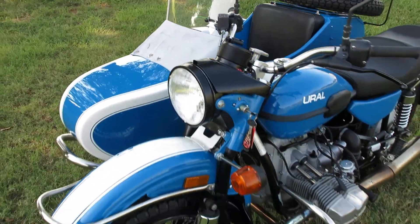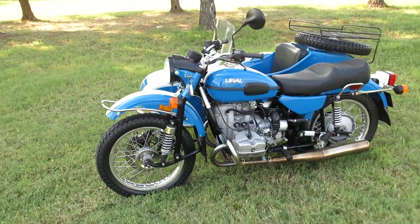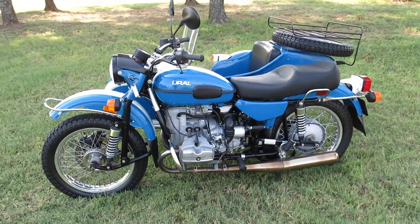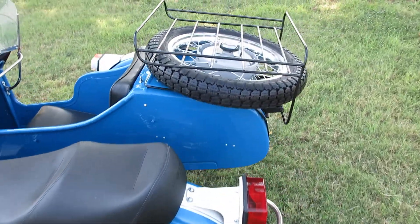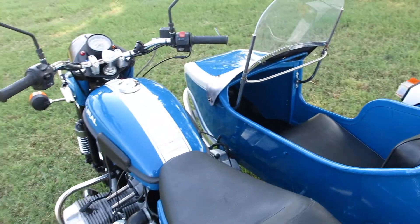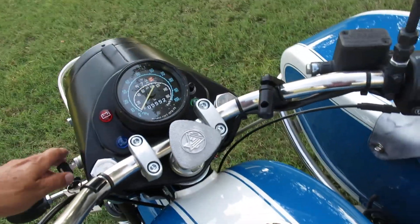You can get on this, put your granddaughter in the sidecar, and go get ice cream, go around the block, go up to the local car show, run to the grocery store for milk — it's just a neat little retro machine. Let's start it up.